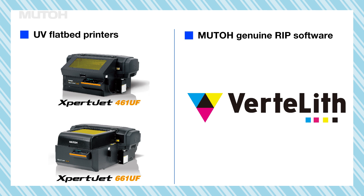Hi everyone, these are the Expert Jet 461UF and Expert Jet 661UF Mutoh UV inkjet printers. These UV printers can be used even more efficiently by using the convenient functions of Mutoh's genuine RIP software, Vertlif.